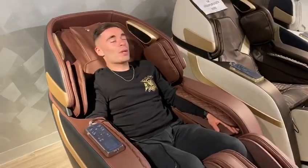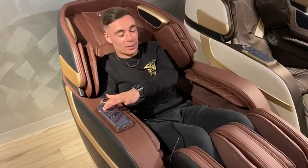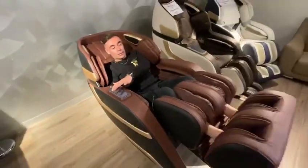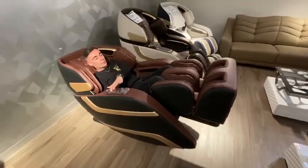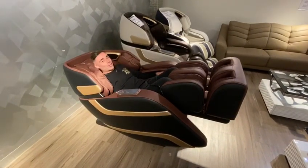Rest your head back and enjoy. You also have the option to adjust the seat manually, all the way back into this reclined position. I'll catch you on the other side.